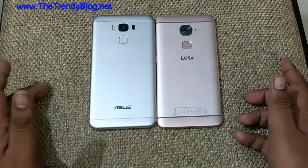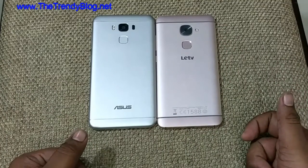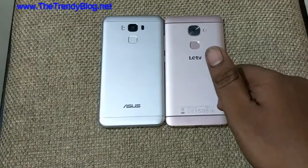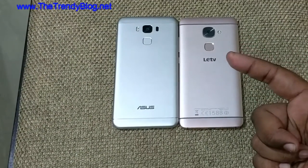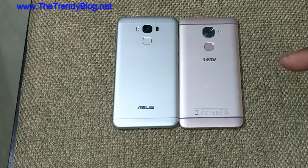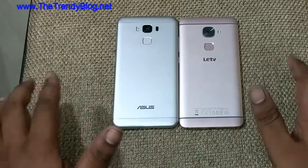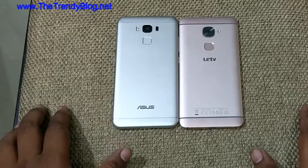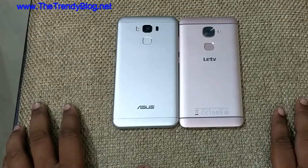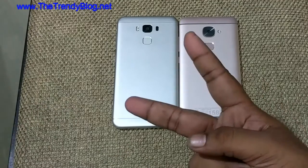I hope you liked this video comparing the Asus Zenfone 3 Max versus the LeEco Le2. If you liked the video, please give it a thumbs up. For more videos like these, make sure you subscribe to Geek Tech. Check out our blog at www.drandyblog.net and hit us up on Facebook and Instagram — links in the description. If you want to purchase any of these devices, use our link. Share this video with friends and family. This is Kishan signing off — catch you guys soon in the next one, till then peace out.